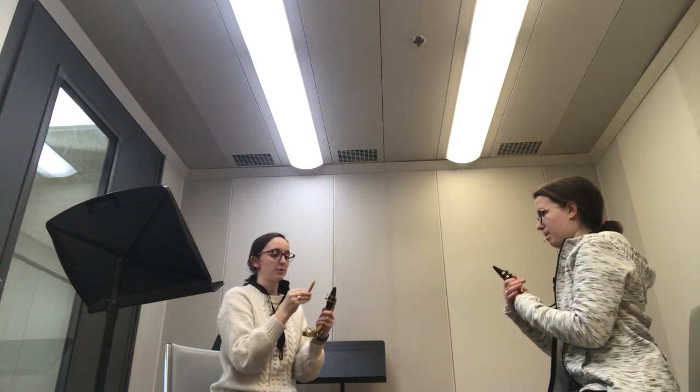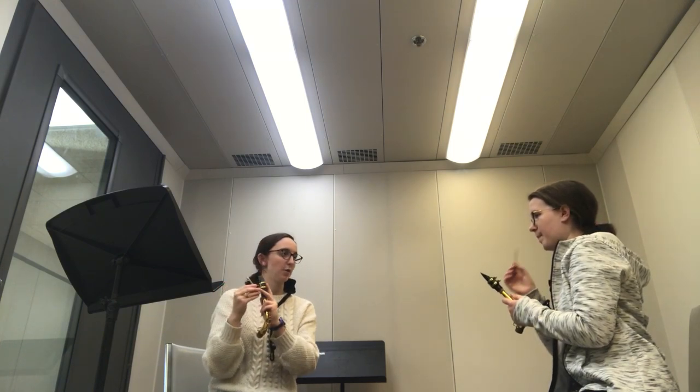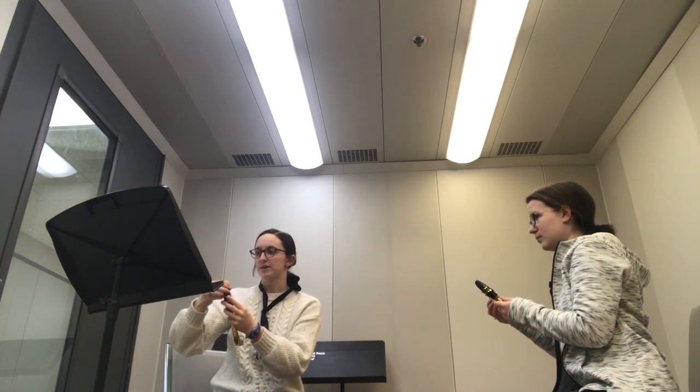This is kind of where it gets tricky. You're going to take your reed. The side that's all flat — usually with the logo on it — the side facing you. You're going to put that in all the way down.